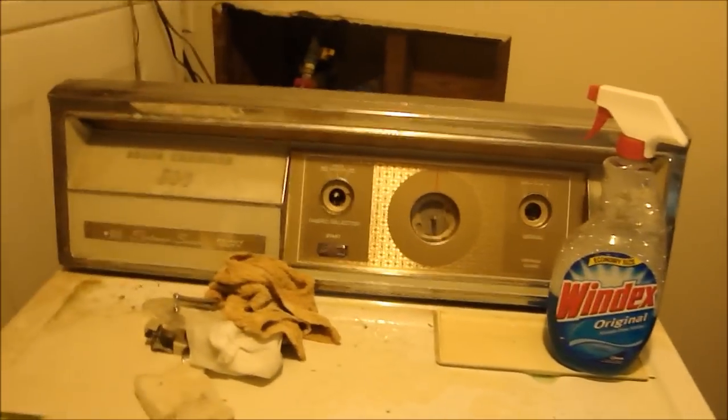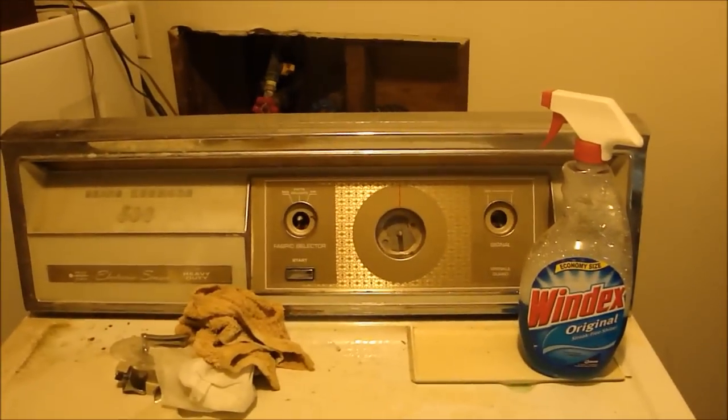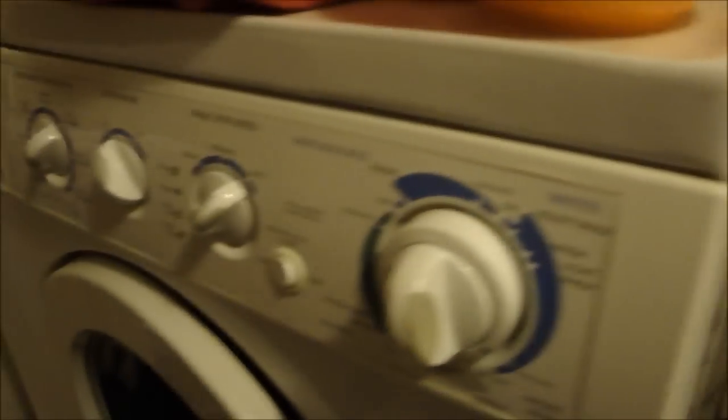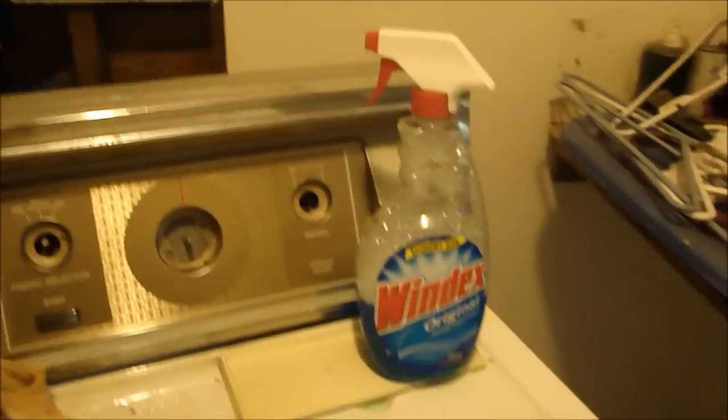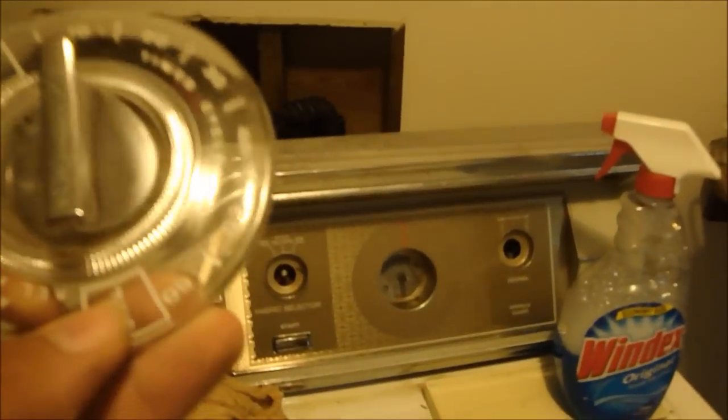These washers and dryers from the 60s and 70s — you just got to love the styling of them. 2007 versus 1970-whatever, and the fact that this one lights up and that one doesn't — it's just kind of neat. I kind of love the knob too. Automatic and time dry.